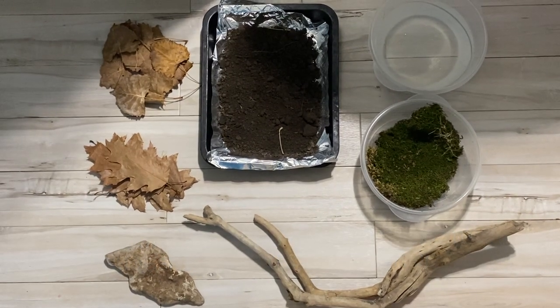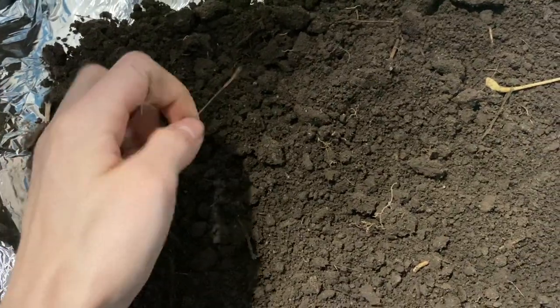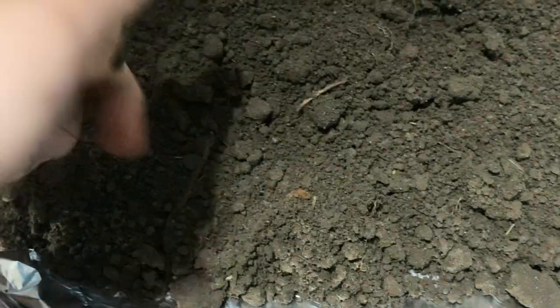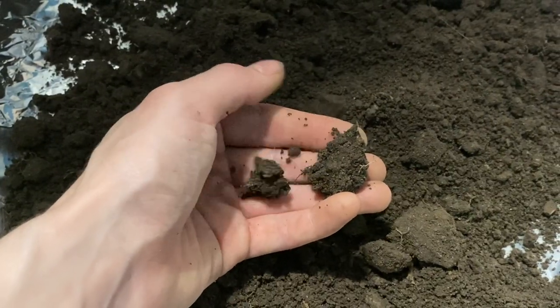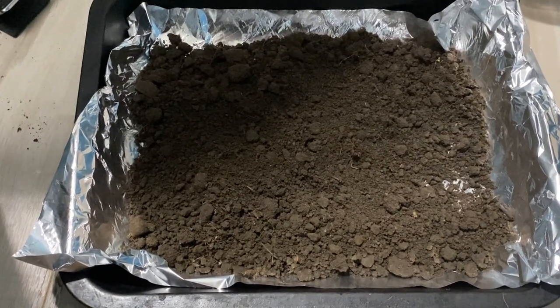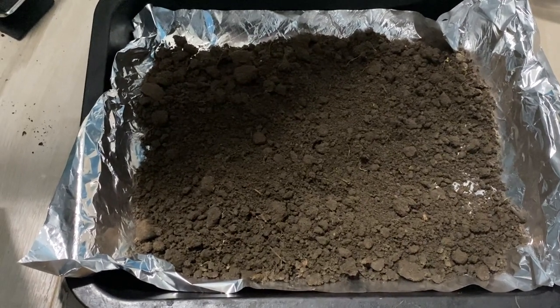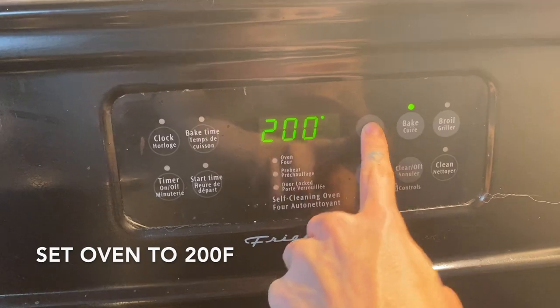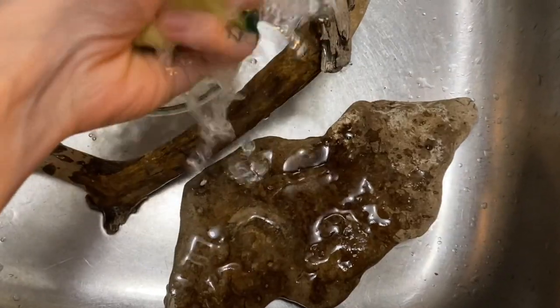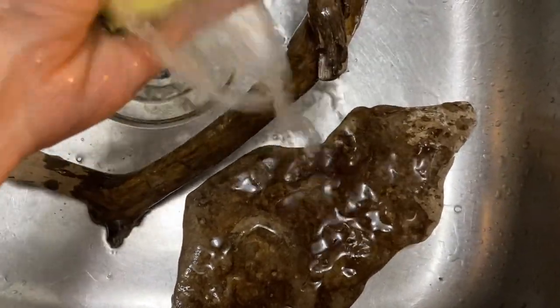Let's start the cleaning process. First thing I'm going to do with the soil is pick out any little pieces and things that I feel shouldn't be in there - there could be bugs and other stuff, so make sure to go through it pretty thoroughly. I'm also going to break up the bigger clumps. I've already put this on an oven-safe baking pan lined with tin foil. Next we're going to rinse off the piece of wood and rock using hot water and a damp sponge to remove any extra debris.